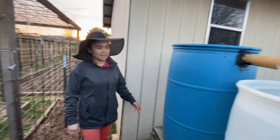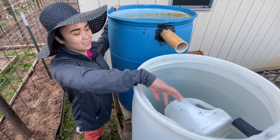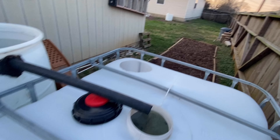And this one right here — we have a lot of green water. This is our water source for our garden.